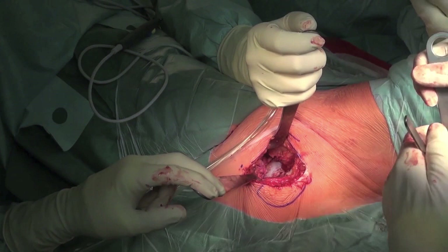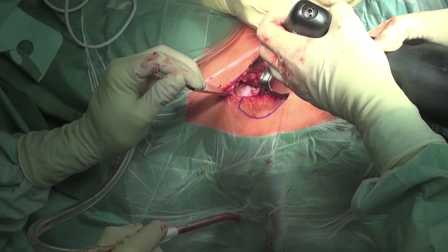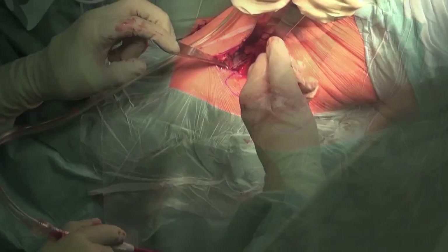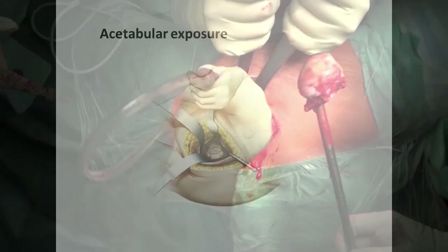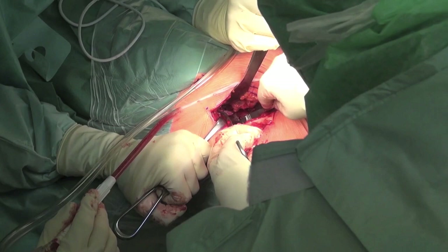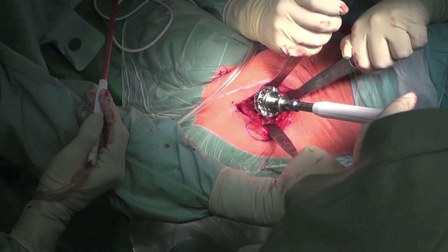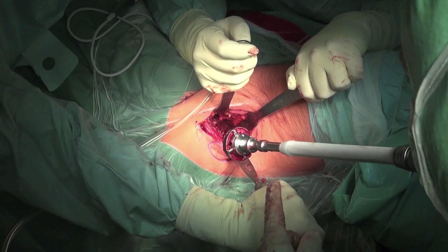After resection of the capsule, the retractors are repositioned intracapsularly. The femoral neck is cut at an angle of 90 degrees to the femoral neck with an oscillating saw. The femoral head is extracted by means of a corkscrew. The remaining parts of the capsule around the acetabulum are removed, and the wound area is rinsed. Then, reaming out of the cartilage residue is commenced, using reamers of increasing size. An essential factor for size selection is the preoperative planning, but also the visual impression.